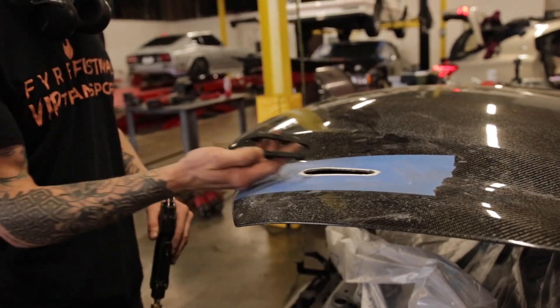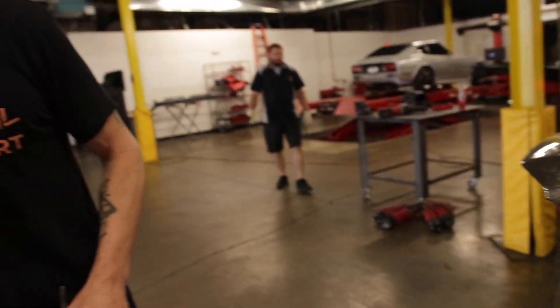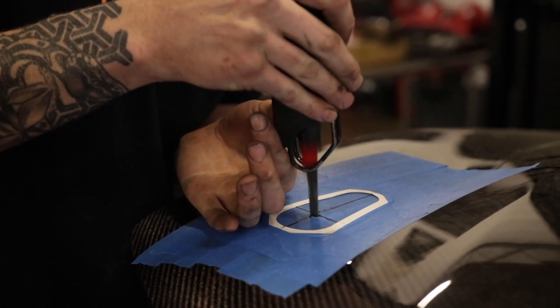This goes up and back in between the two layers, so that's why I have to do a lot of clearance.